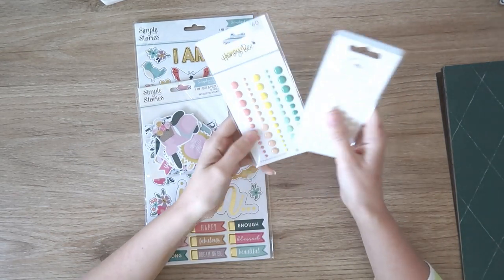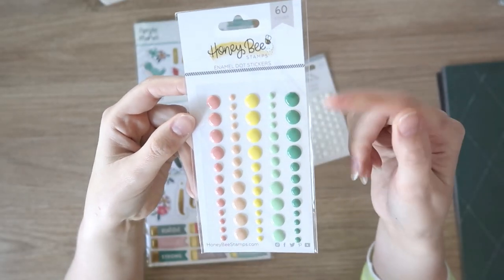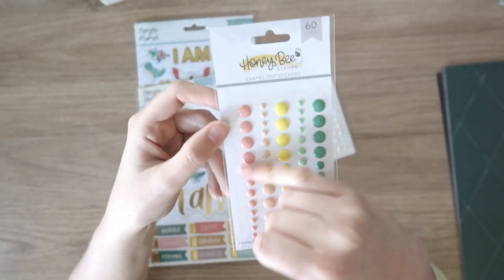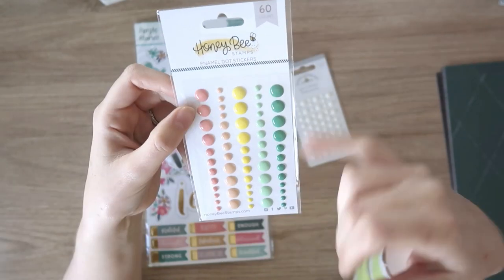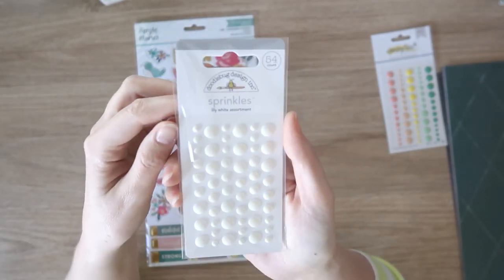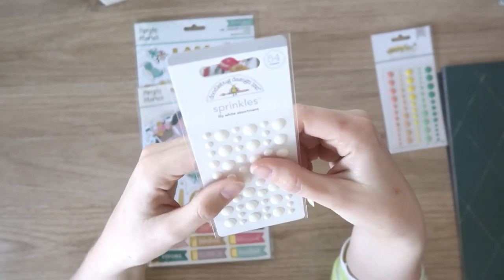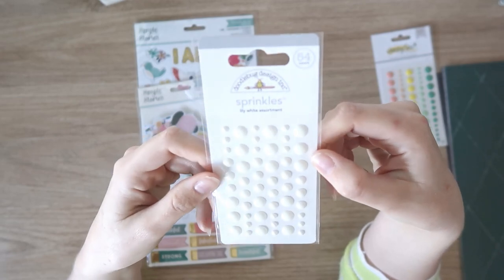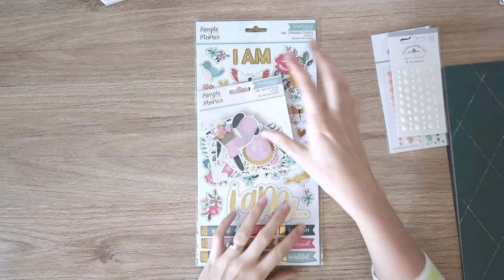I got a couple of packs of enamel dots. I got these Honey Bee Stamps ones — I don't know much about this brand, but these were on sale so I grabbed them. I really like the colors — there are two different shades of pinks, bright lemon yellow and mint. I like the variety of sizes as well. And then I got the Doodlebug Sprinkles just in white, because I'm always looking for white enamel dots — there's never enough white in my stash. So this is just all white ones. Hopefully this will keep me out of trouble for a little while, and there's a good variety of sizes in those.